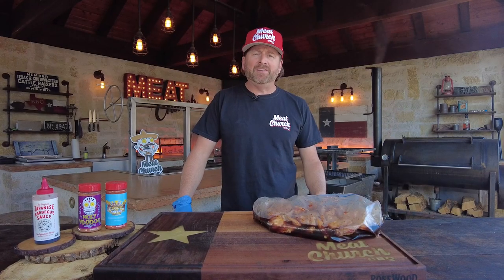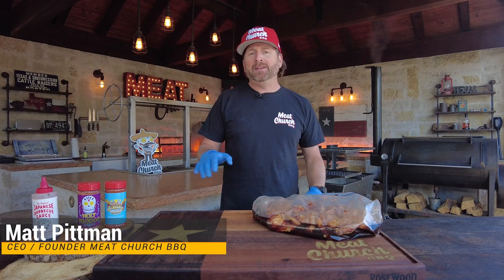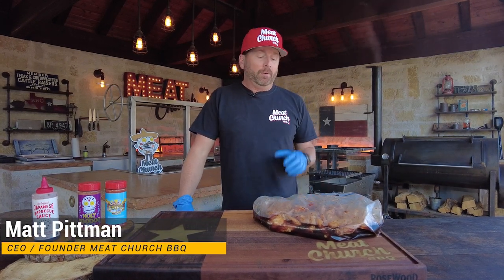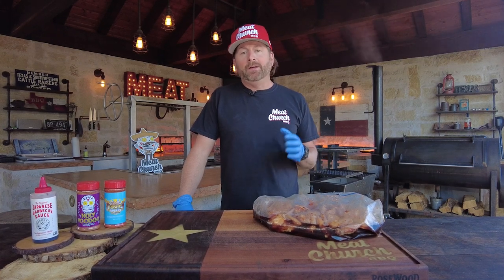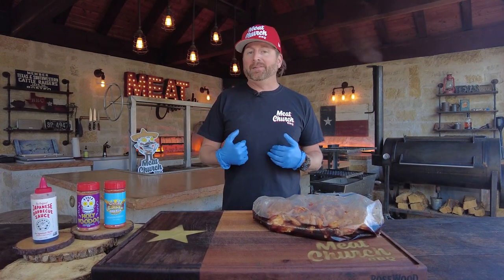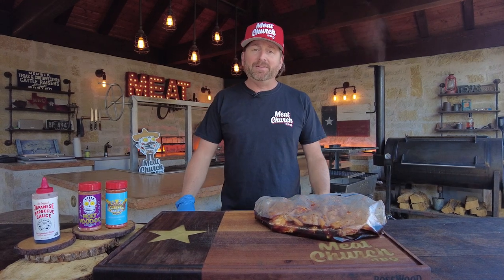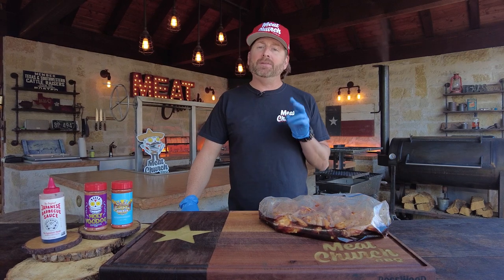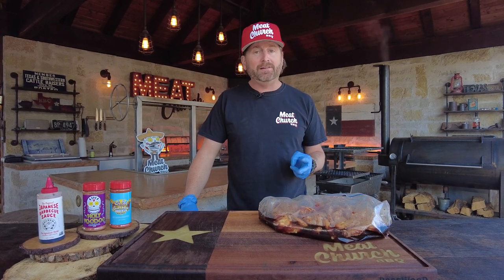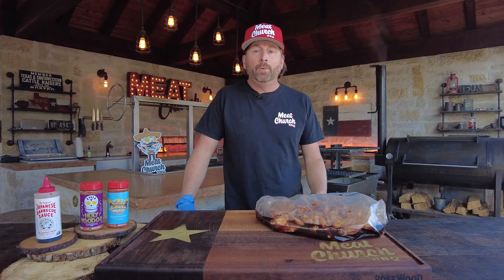You guys know I love a chicken wing. There's lots of videos on this channel and recipes on MeatChurch.com. With wings, there's lots of ways to make them. Whenever I come across a new recipe that I personally love, I'm going to make a video and share it with you guys. Today is a really easy technique — only two ingredients and it's super delicious. It may be the most delicious wings we've ever made.